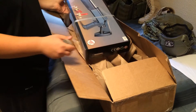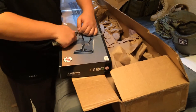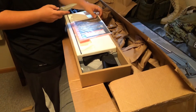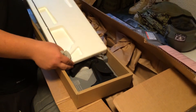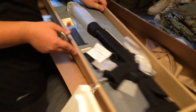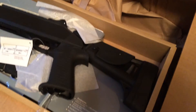Well, let's check it out. You want to open it up, Cap? Looks like a pretty awesome shotgun. Comes with the speed loader and one shell, looks like. Really nice stock.